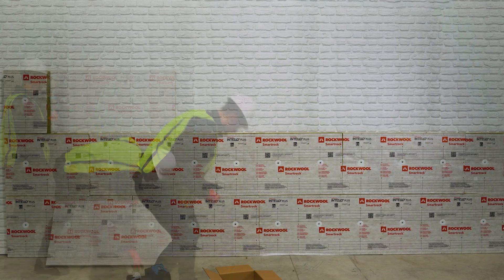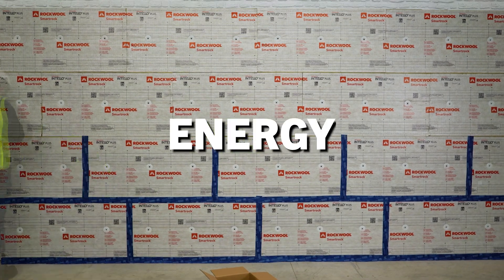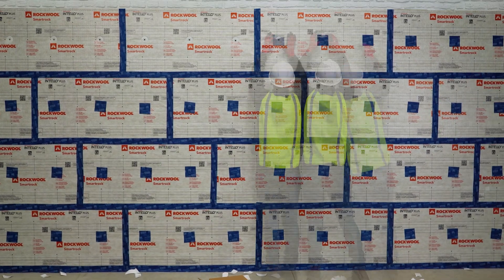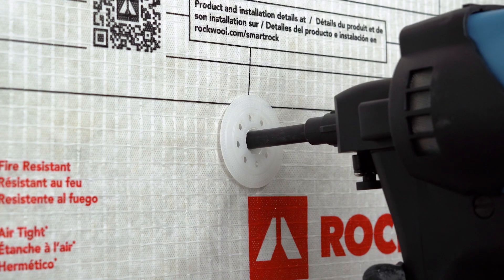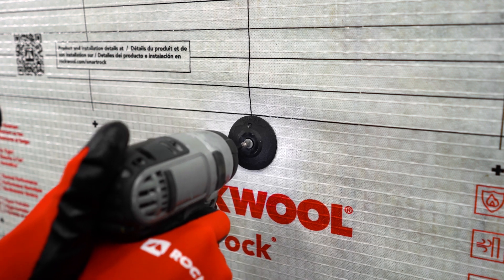When attaching RockWool SmartRock insulation to masonry or concrete substrates, use energy, labor, and cost-saving fastening solutions from TruFast. In this video, we will demonstrate proper attachment of RockWool SmartRock using three different solutions: PlastiGrip PMF anchors, shot-in thermal grip insulation pins, and thermal grip washers and screws.